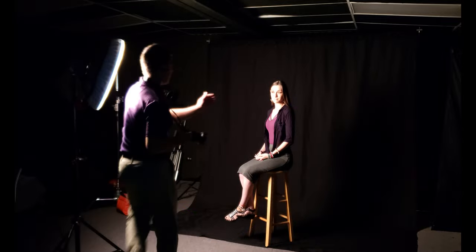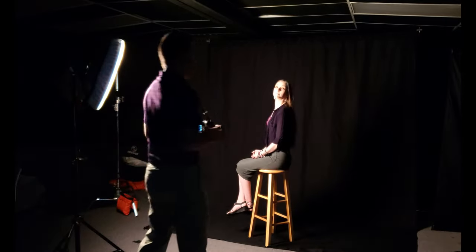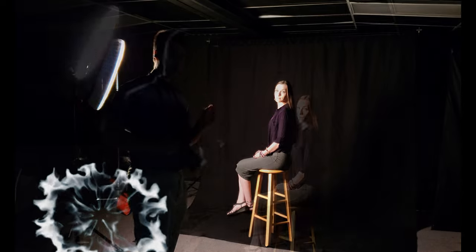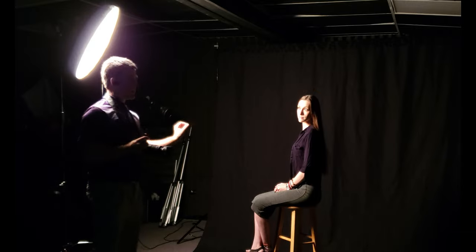Go ahead and Starla, move a little more this way with your body and turn your head towards me. A good portrait isn't going to be necessarily straight on. Most of the time we want the model to be off to the side a little bit, turning their head. We see the light coming off to the side, casting a nice light onto Starla's face — that is further from the camera.